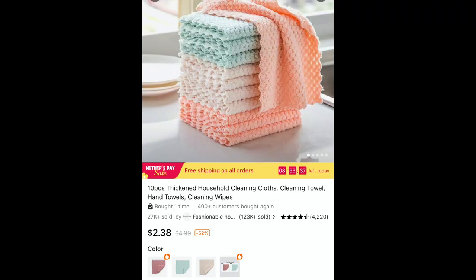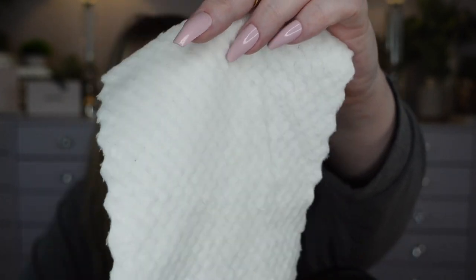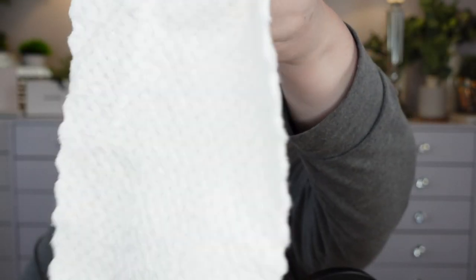These are rags for cleaning — they're super soft, it almost feels like a thin blanket. You get a whole stack of them for cleaning.